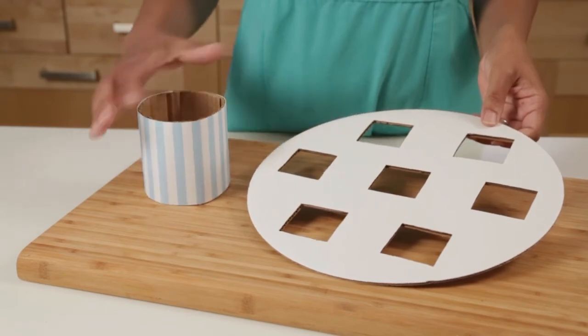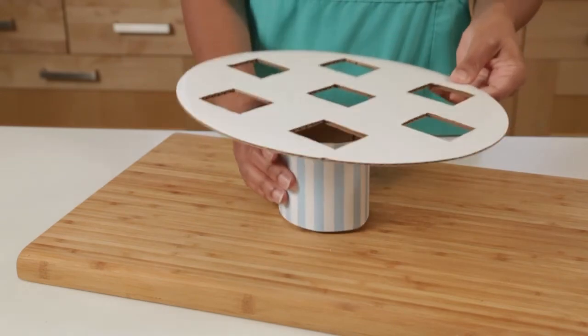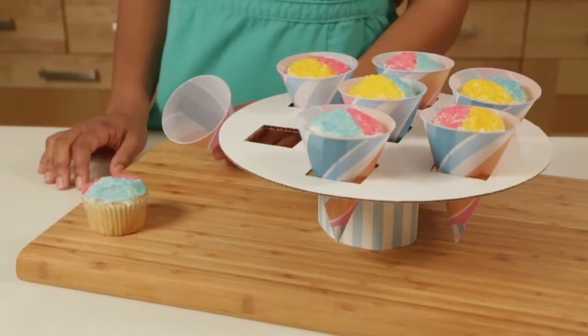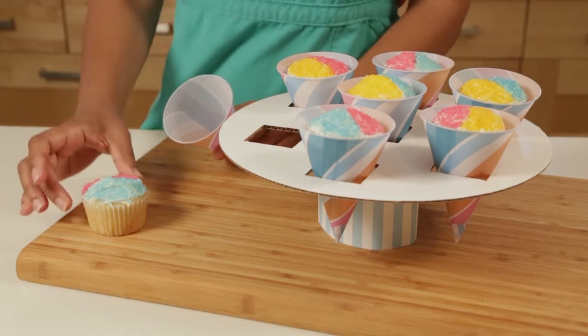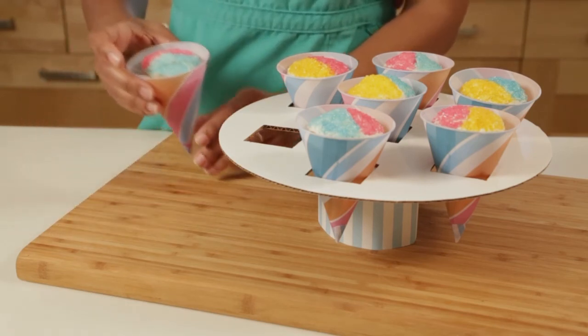If you want to make it fancy you can put a little bit of decorative paper on top, then set the cake round on top of your cylinder. After you've got your cupcakes decorated, the finishing touch is just to drop each one into a snow cone cup and place it in your holder.